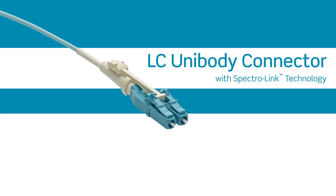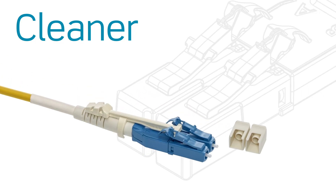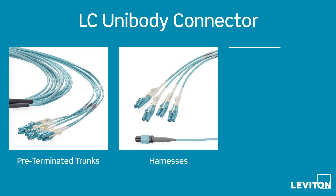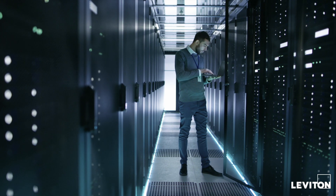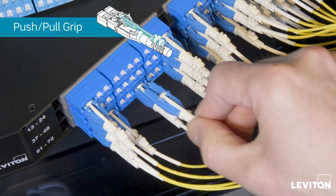The LZ Unibody Connector with Spectralink technology is designed to make installation and MAC work easier, cleaner, and higher performing. Available on Leviton pre-terminated trunks, harnesses, and Premium Plus patch cords, the connector is ideal for deployment in high-density applications and mission-critical networks. A push-pull grip puller makes installation,